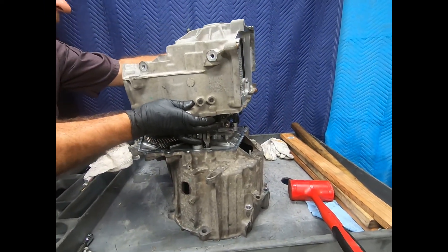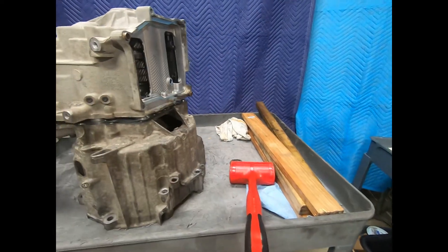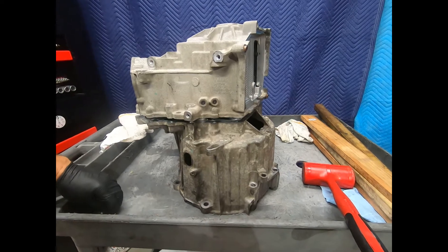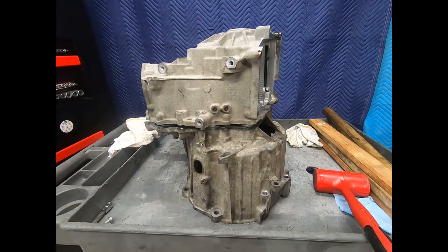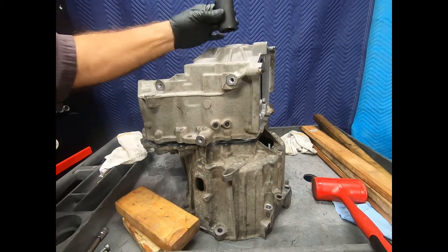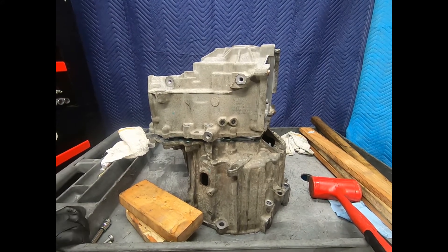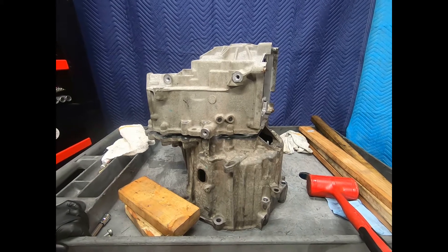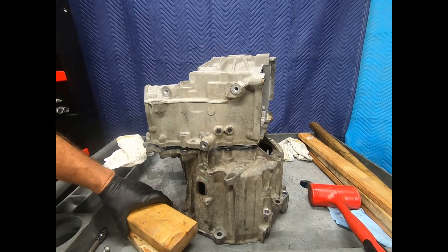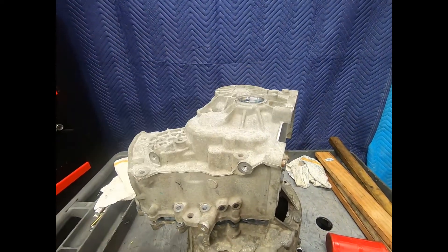Now we're going to actually use the bolts of the bell housing to help clamp this down, and I'm going to support the input shaft with a series of wood blocks underneath. With a corresponding, carefully selected socket I'm going to drive that inner race onto the input shaft — a nice big press would be nice, but we're not really equipped for that. The Volkswagen service manual does show supporting the input shaft and driving the interface onto the input shaft.